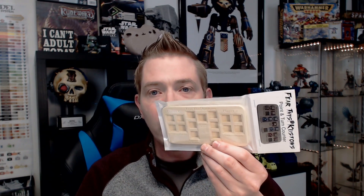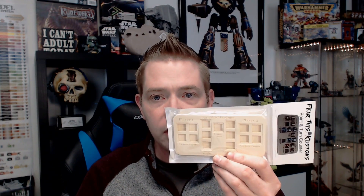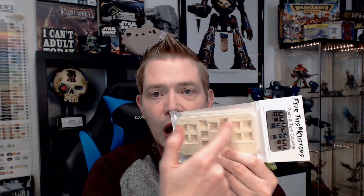Then they have these point and turn counters that are also resin-cast. You can paint these up — we have one here that's been painted up that we'll show you on the paint bench in a second. It gives you all sorts of options. You put the small 12 millimeter D6 in there.